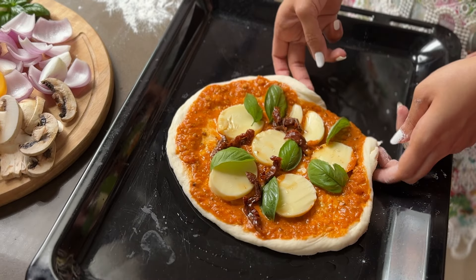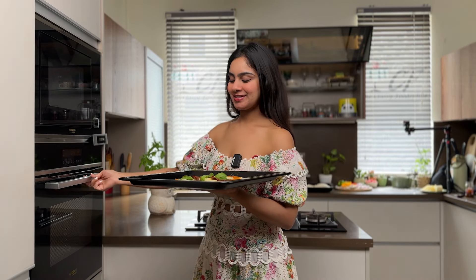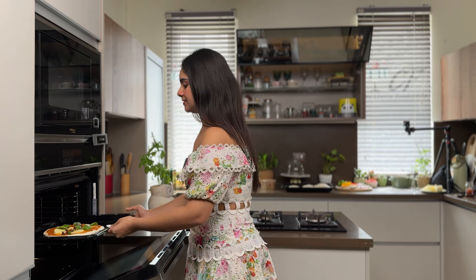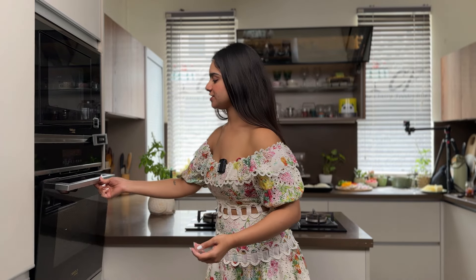Oh, success! Look at my beautiful pizza. Now this is going in the oven. See you after 10 minutes.